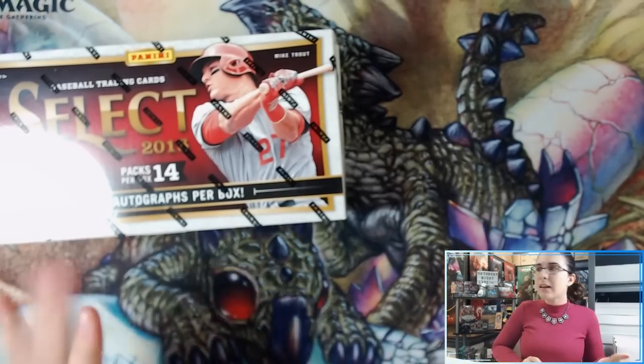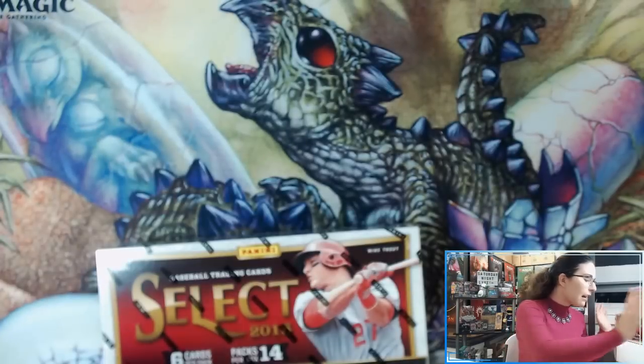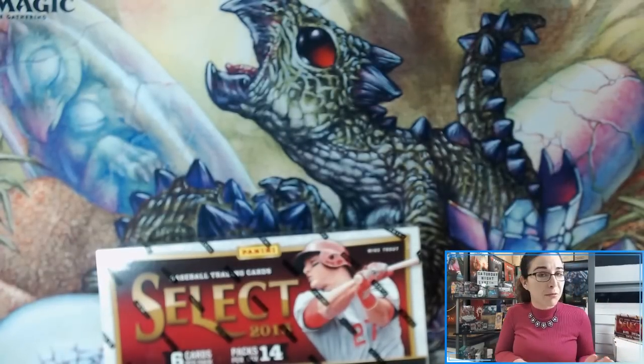We've still not seen a Christian Yelich autograph, who does have rookie autos in this product, so that would be a nice find today. I'm hoping we get to see some more Mike Trout cards, maybe some more gorgeous silver prisms. These were our last two boxes in stock, so let's get into these for Miguel. Since it's two breaks of the same product, I'll go through both boxes and do a recap at the end of box number two.